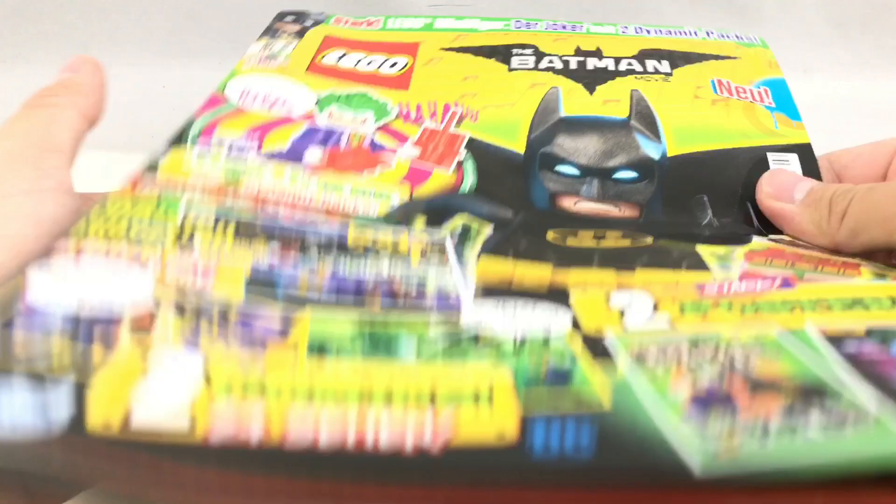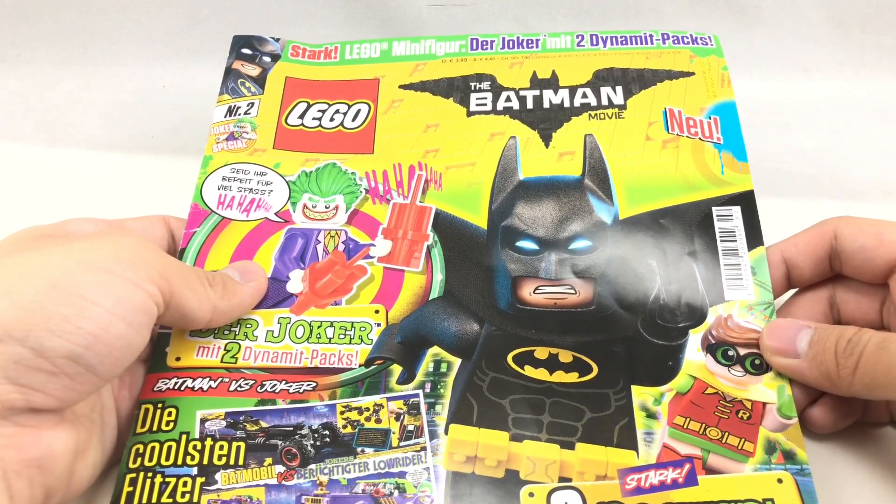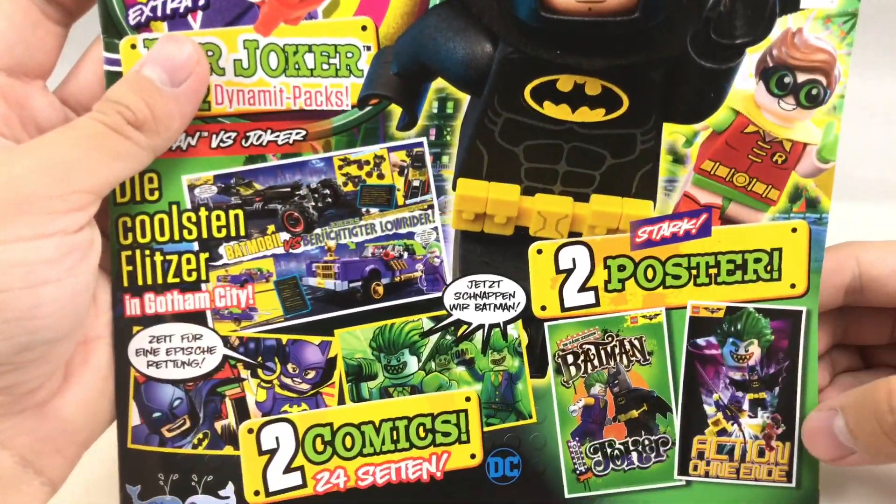And the little magazine itself is fun for kids, but it's all in German, so I can't really enjoy it. So that's it for now. I hope you guys enjoyed this video, and I'll see you guys later.